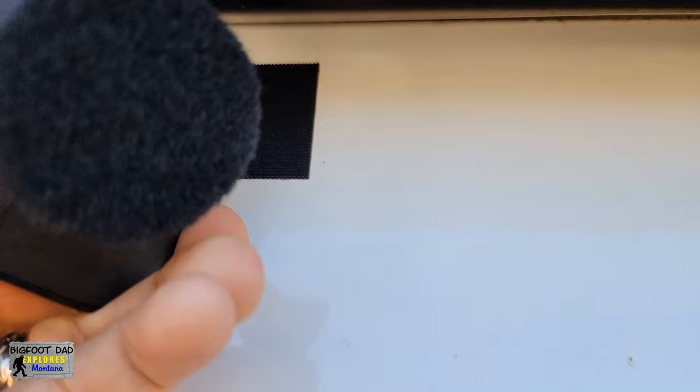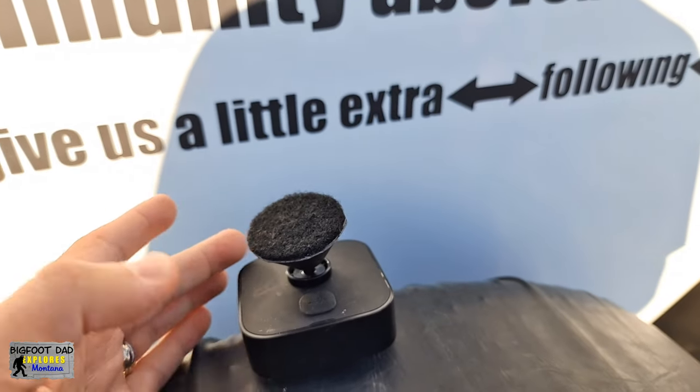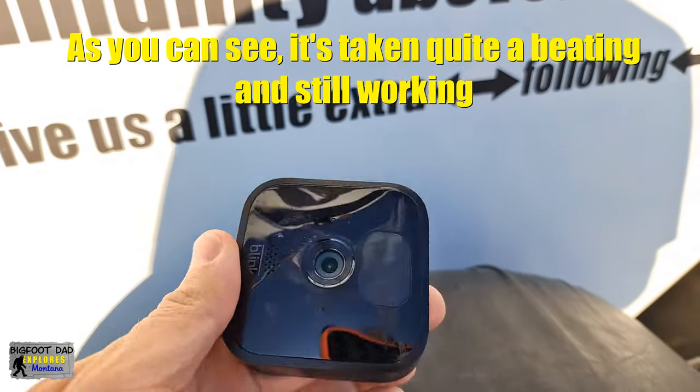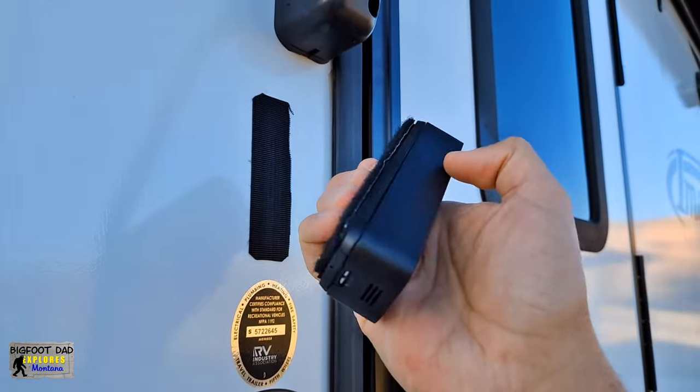For mounting, we didn't want to drill into our walls, so we decided to use this industrial Velcro. It doesn't work perfectly yet — sometimes it peels off the mounts and sends the cameras careening into the ground — but it does allow us to quickly grab the cameras upon departure and store them safely inside.